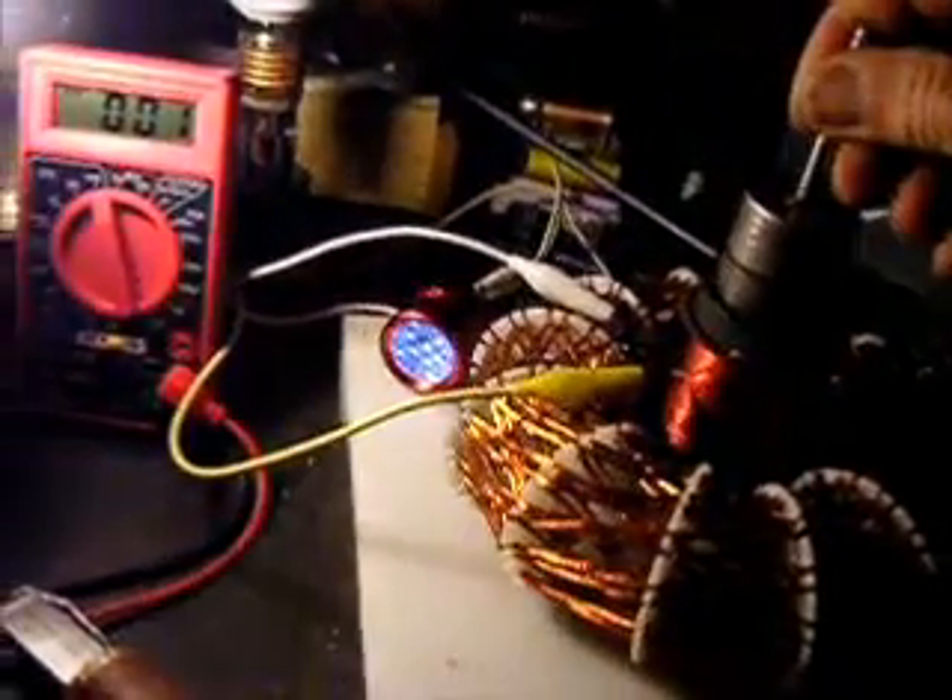When I take this rotor — this is the same one I'm using in my Bedini setup — drop it in there, you can see that set of 11 LEDs, this goes honking. Nice, bright light.